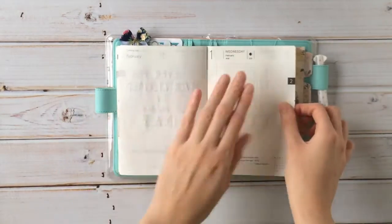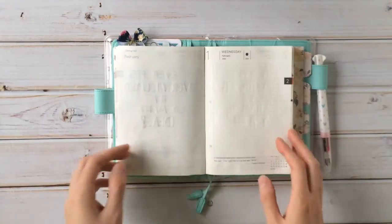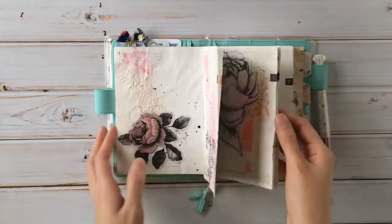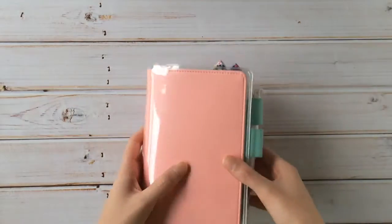So now we're in February, and I will start filling out February. I just kind of wanted to show you a little flip-through of my January pages. So far, so good.